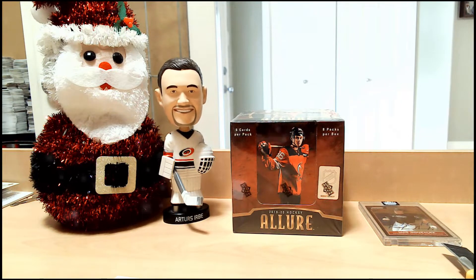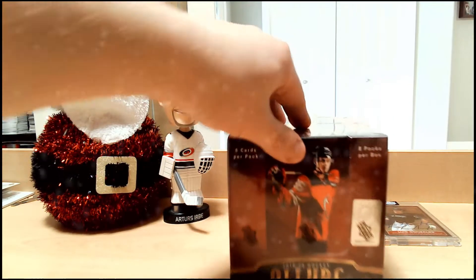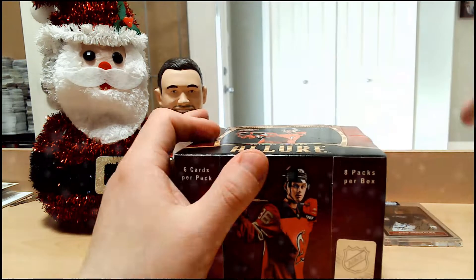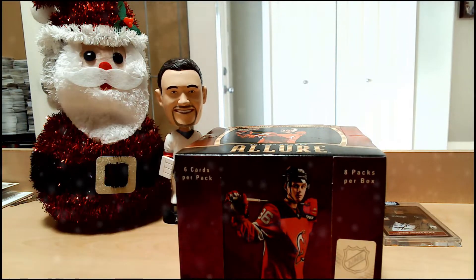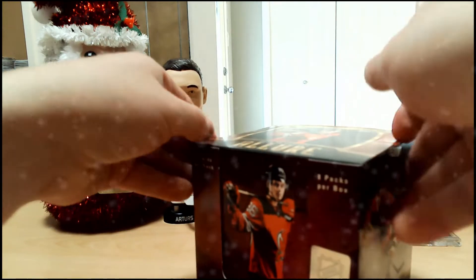Everything else at this point is just icing on the cake. Luis Gonzalez one of one — honestly, I'm not too familiar with baseball, so I'm sure I'll do a little update as to what my estimated resale value is after I check it out. But hey, one of one — I don't complain. It doesn't matter what product it's out of.